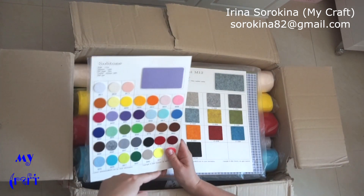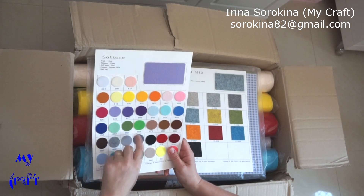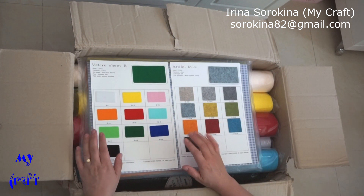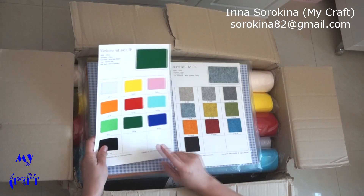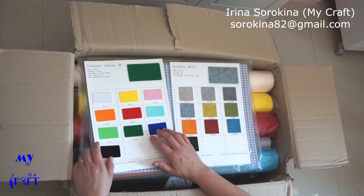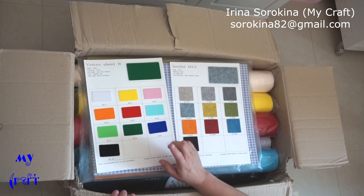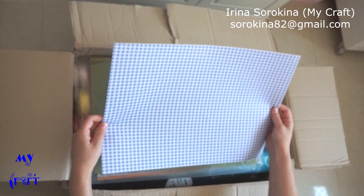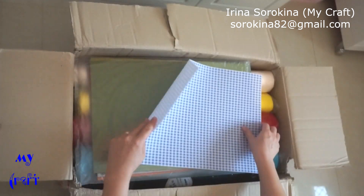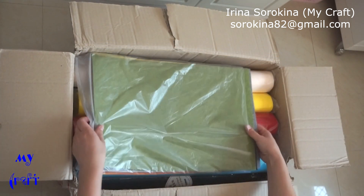If you order with free shipping, you may purchase a color table for the felt or Velcro fabric, and you will get the color table for free.